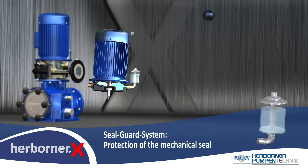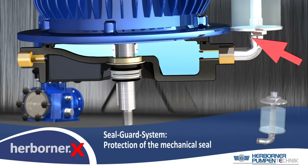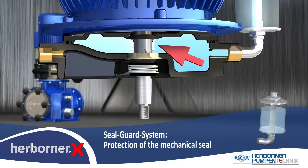The optional automatic seal guard system protects the mechanical seal in case of dry running. The motor is protected by the second additional mechanical seal against water entry.